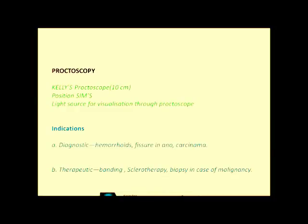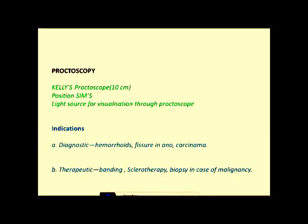Proctoscopy can be done in Sims position. The proctoscope used is Kaley's proctoscope, which is 10 cm long. It has different parts which will be shown in the next picture. There should be a light source for proper examination of the hemorrhoids. The newer proctoscopes have an inbuilt light source.